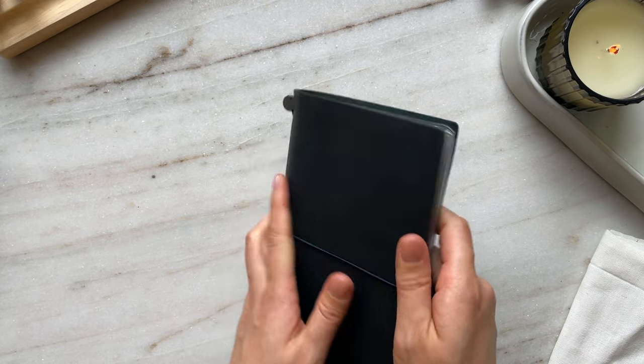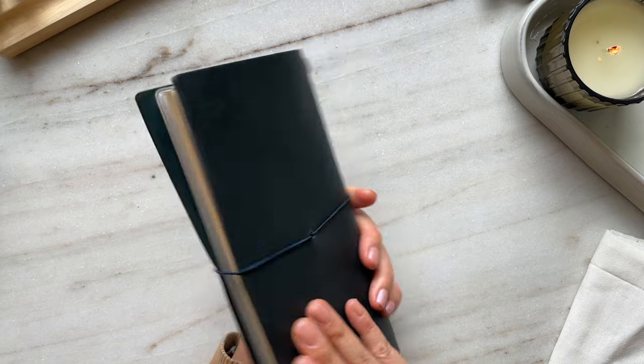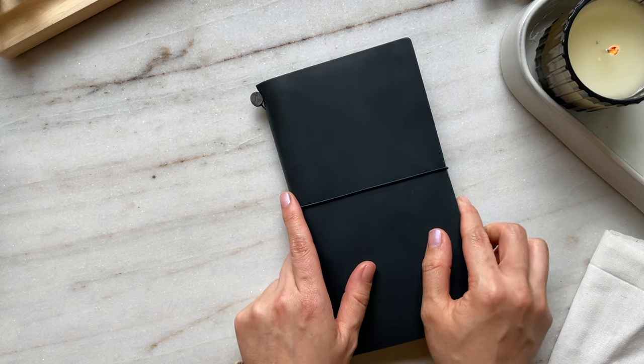I am so excited to see how this journal is going to evolve over time. Thanks so much for watching this setup video. I hope you have a wonderful day. Take care, bye!